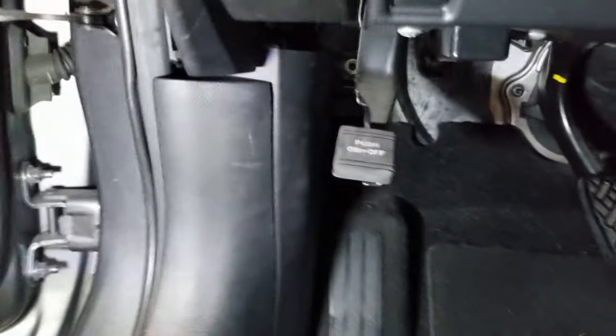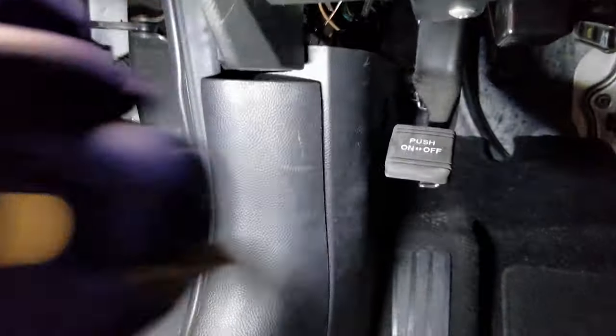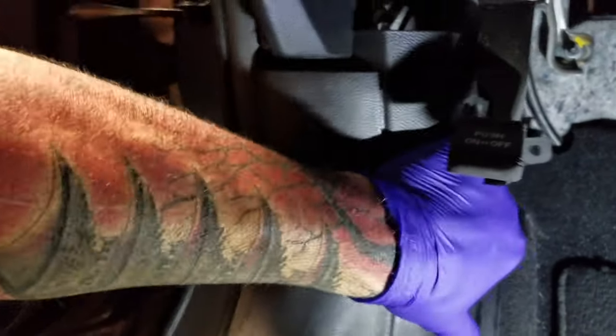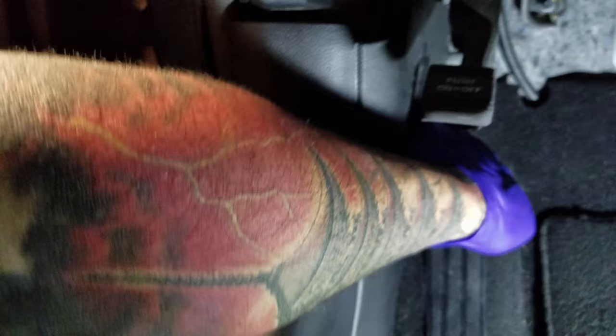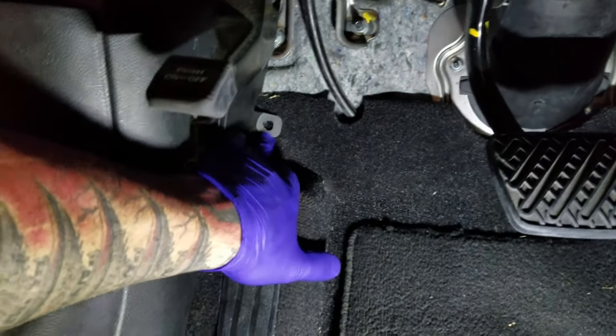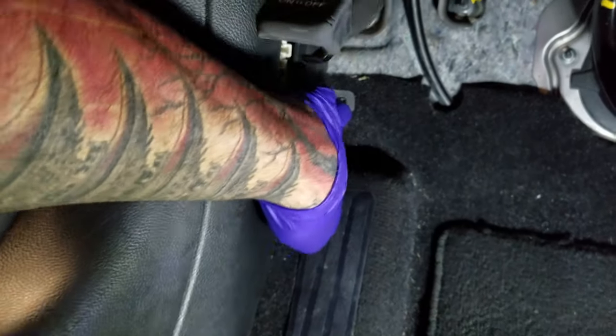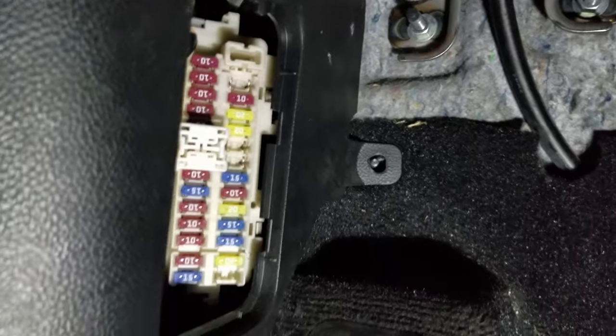Now what we have to do is tap into this fuse panel down here. We're going to remove this panel here — first take out the cover. There's usually a bolt or screw here.